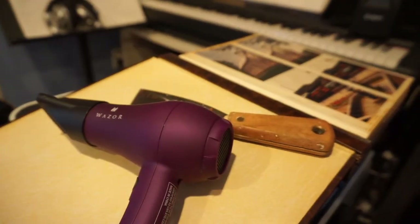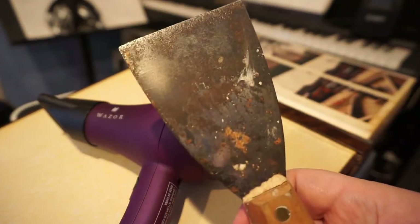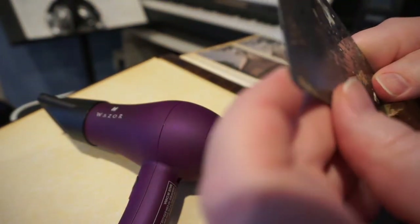Today I'm going to show you how to take photos out of a sticky album and preserve them. First, you're going to need a few tools. This is a 3-inch metal scraper. You don't want it to be too sharp on this end, otherwise you'll cut your photos to pieces.